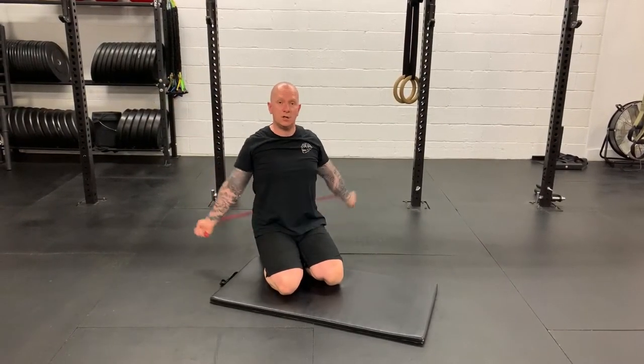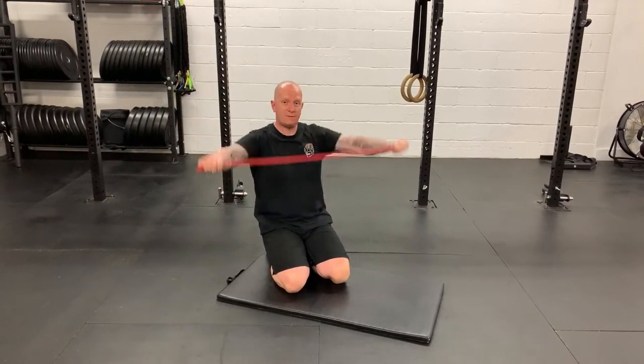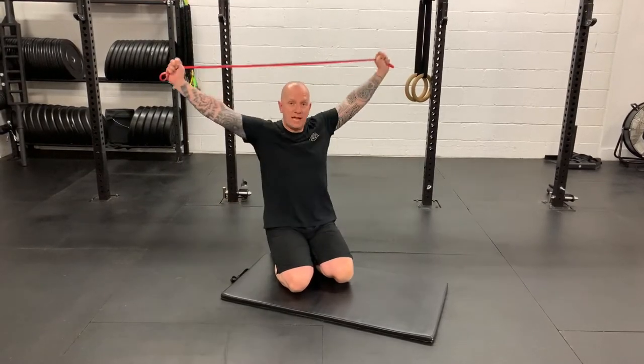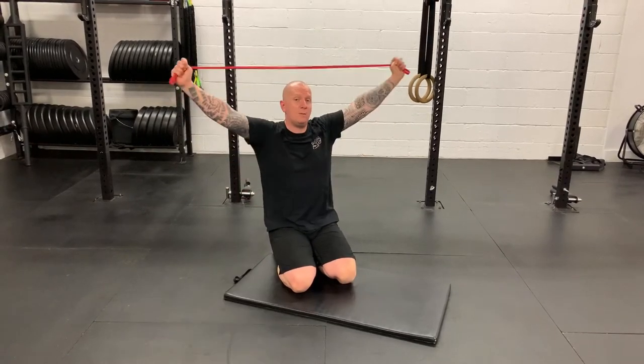I'm going to pass over, touch the low back, and then come back to the front. After two reps or so, if that feels pretty easy, just inch the hands a little bit closer together. The band is far more forgiving than a PVC pipe, so remember that when going through the warmup today.